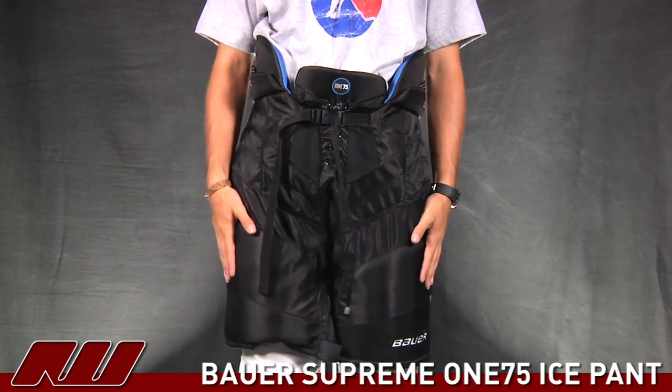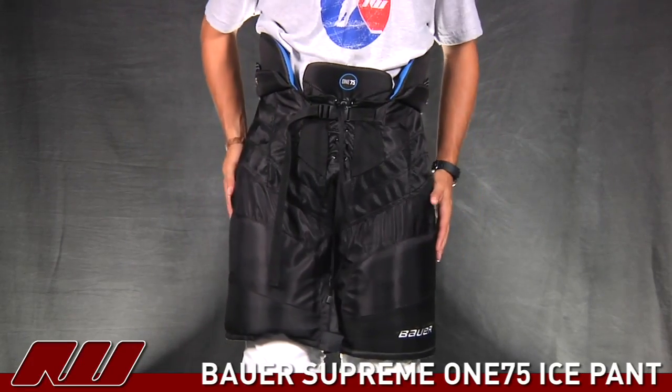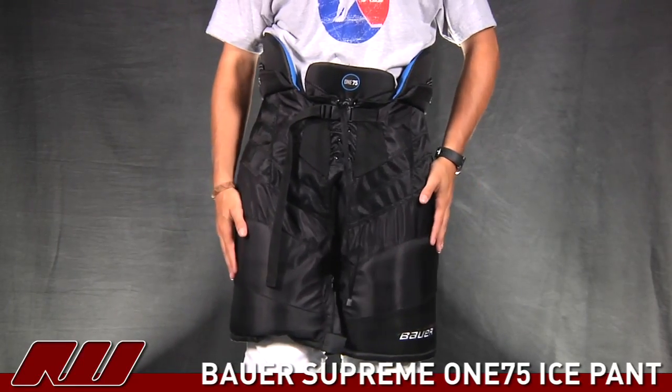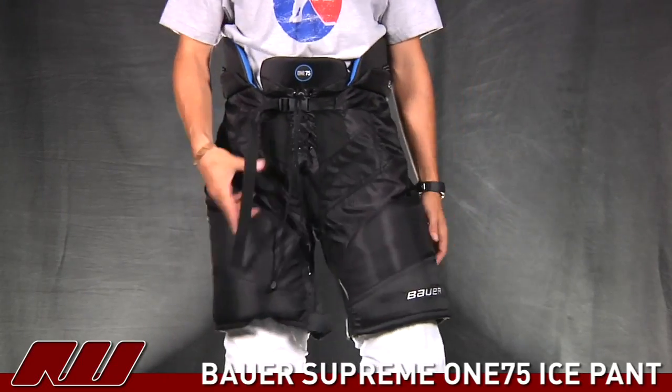Taking a look at the overall fit of the 175 Ice Pants, I think they've done a great job on these. You have a nice amount of protection in them, but it doesn't feel overly bulky on the sides. It stays fairly close, but without too tight of a fit. So you really have that nice range of motion on it.